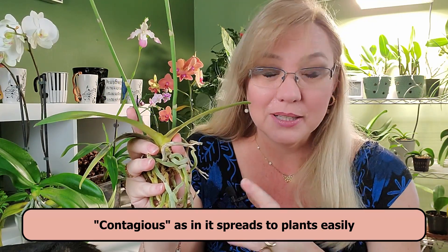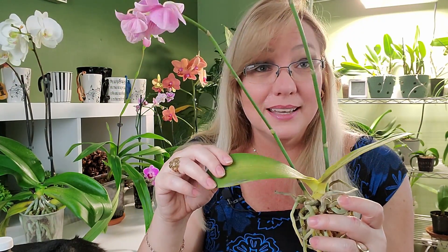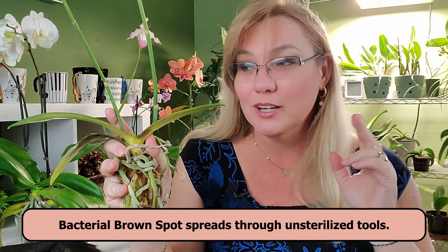I'm holding something in my hand to remind myself not to touch my other orchids. Also, keep your tools sterilized. On repotting day, if you cut one orchid and then cut another without sterilizing your instruments in between, you will spread this. Always sterilize between each orchid. Do one orchid, sterilize your equipment, then do another orchid, and sterilize again. This stuff really spreads.